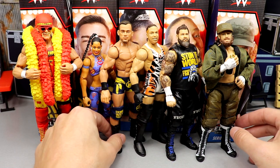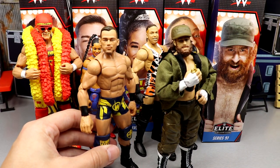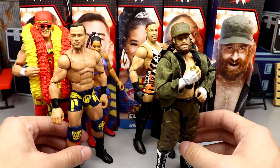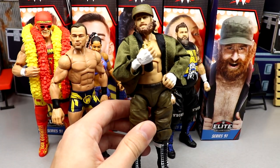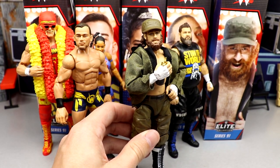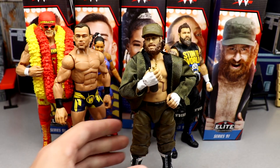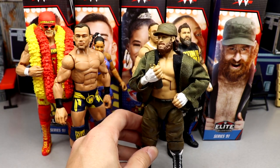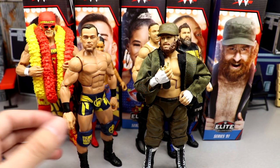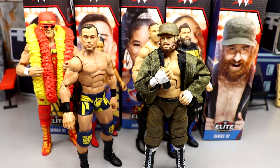My shelf warmer candidates are Austin Theory or Sami Zayn. Sami Zayn is incredible, but not a lot of casual wrestling fans know who he is. If you're a hardcore wrestling fan and you see him on the shelf, you'll definitely want him. I went with Austin Theory as well — just not that well known just yet.